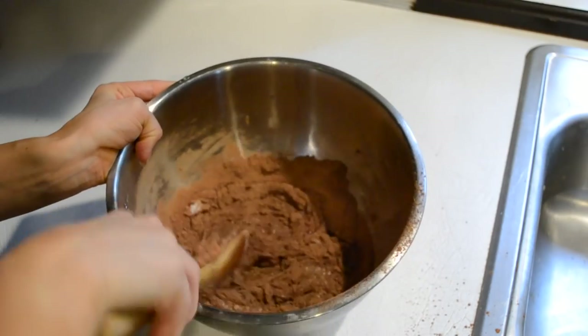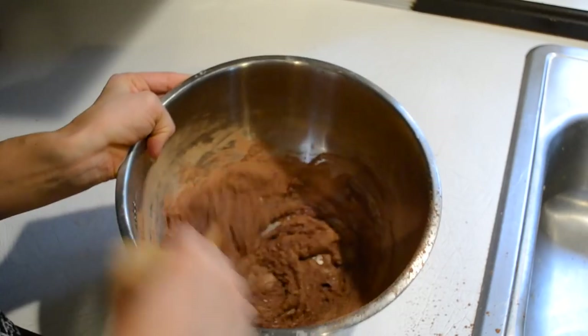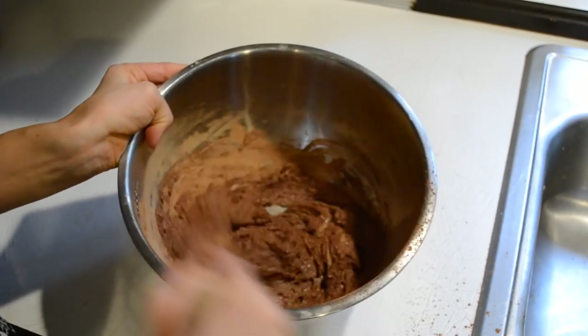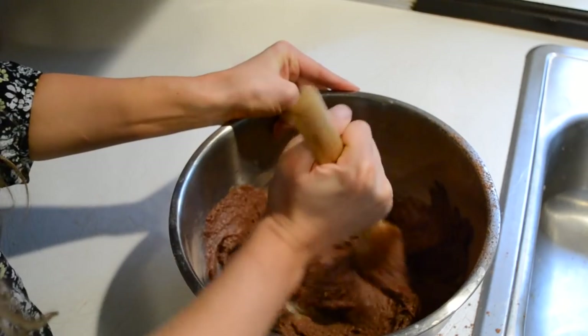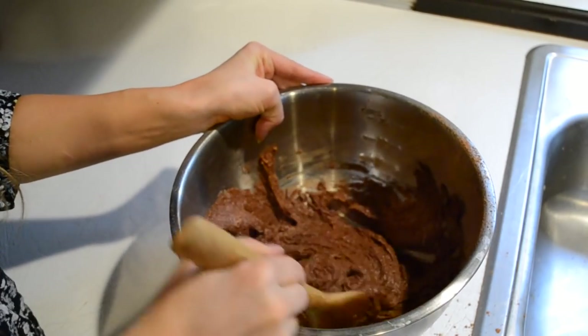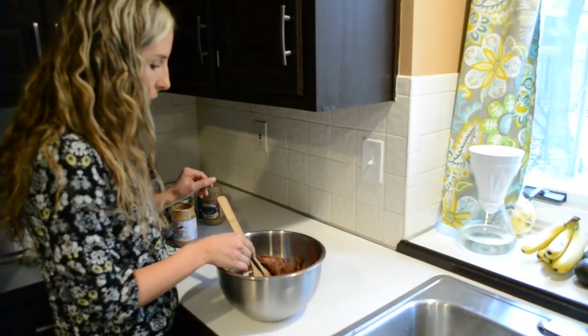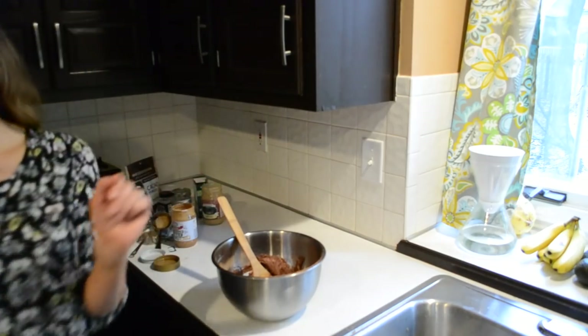Now you're going to mix it all together till it's pretty well combined — and try not to make a major mess like I am on the counter. Once you can tell it's all combined, you're pretty good to go. There we have it — our batter ready to bake. This is a great time to eat some of the batter, and since it doesn't have eggs, you're kind of on a free pass.